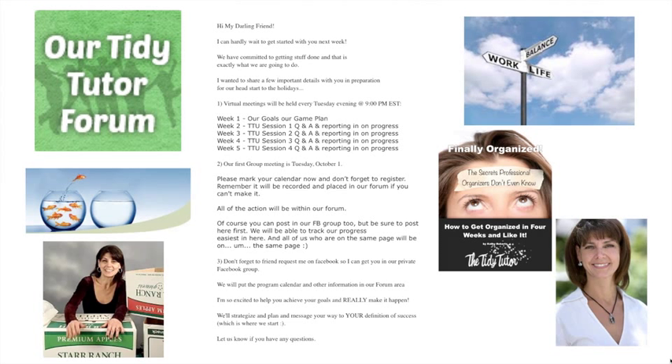If you're brand new to Tidy Tutor University or have never done it before, please friend request me — it's the only way I can get you into the private Facebook group. You also have to private message me because I accept everybody's friend requests and I don't really check. It would be much easier if you just private message me after I accept and say 'Please add me to the Facebook group' — that way nothing will fall through the cracks. I'm going to put the program calendar and other information inside our forum.